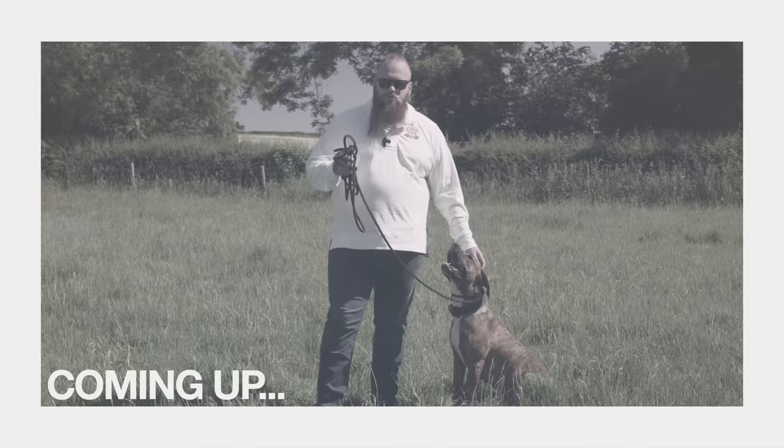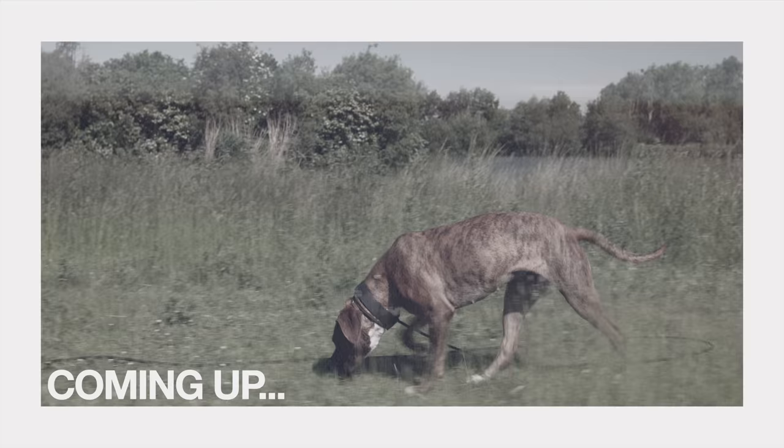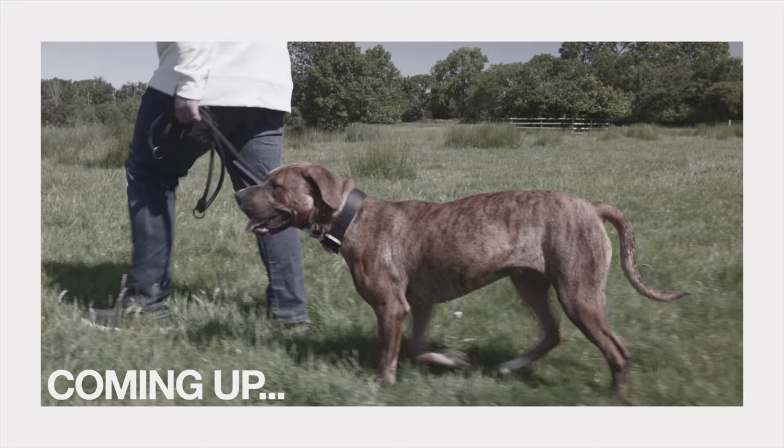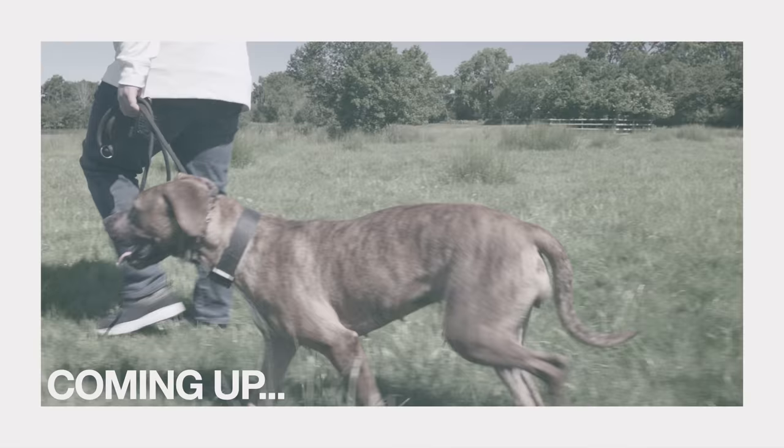I am training her up to become my new role model dog. We're going to get used to using a prong collar, and you're going to see how it isn't anywhere near as bad as you might think. Puppy will be beautifully heel trained, ready to explore the world in the next hour or so.